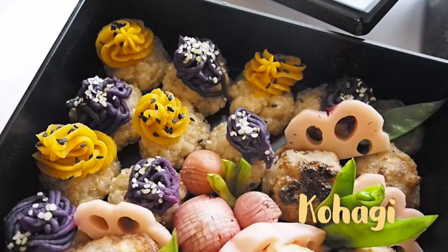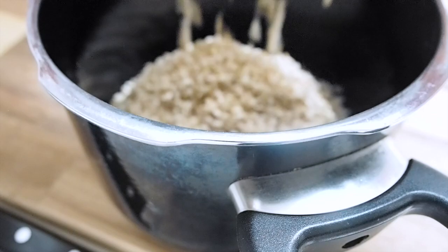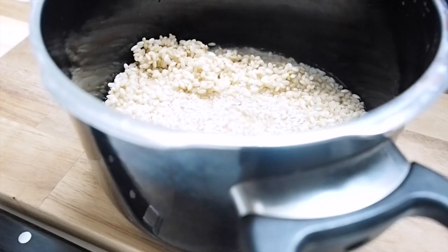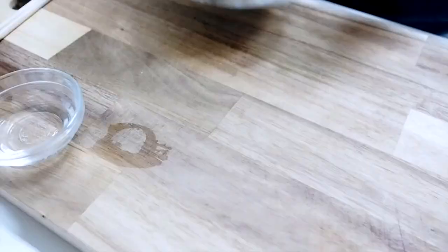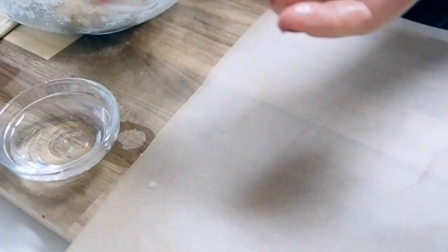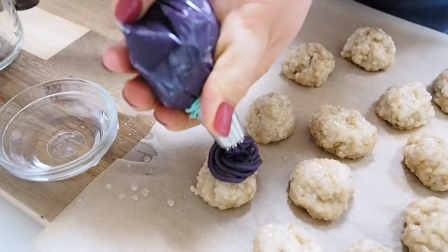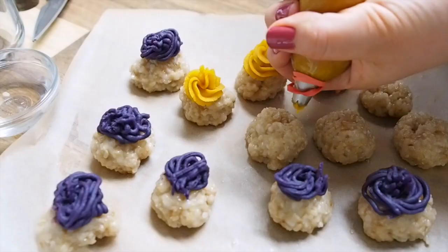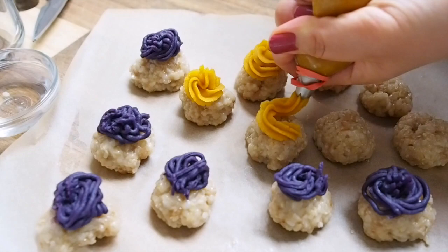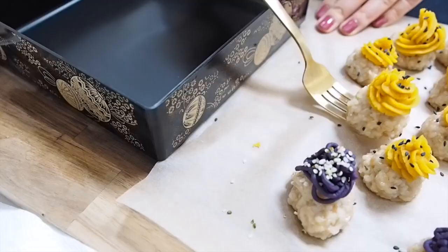Now let's get back to making kohagi. This year I decided to make brown rice mochi from scratch, soaking two parts of sweet brown rice and one part of brown rice, cooking in a pressure cooker, and pounding the rice to make a rice cake. I'm rolling the rice cake into small balls — wetting my hands and rolling them about the size of one tablespoon. Using the pureed sweet potatoes, I'm making a swirl on top, creating purple kohagi with purple sweet potato and orange kohagi with cinnamon-flavored kabocha squash puree. For the finishing touch, I'm adding hemp seeds on the purple kohagi and black sesame seeds on the orange ones.